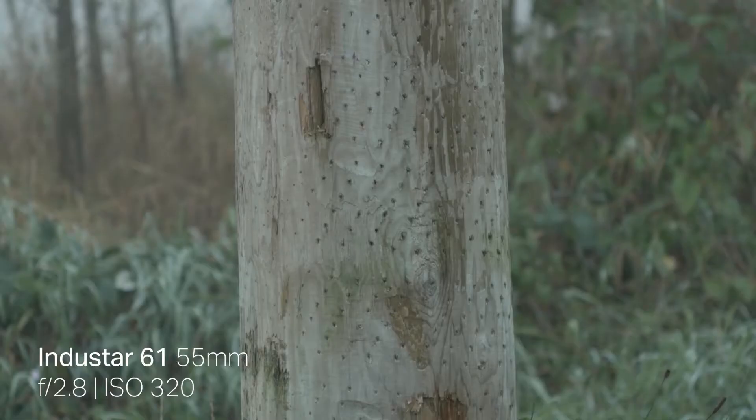With the Indostar, however, you are getting more of a neutral background. It is nicely out of focus, although it doesn't have quite the shallow depth of field of any of the other two lenses because it starts at f2.8. So if you are looking for more of a neutral type of lens, the Indostar is the way to go.